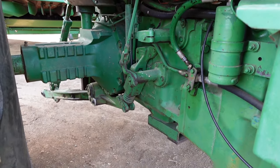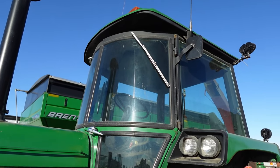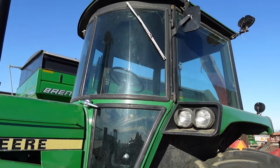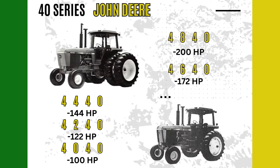This added beefiness over the 30 series tractors — John Deere would use the slogan "more horses, more iron." Being one of the larger tractors in the Deere lineup at the time, let's see how this compares to the other 40 series machines.